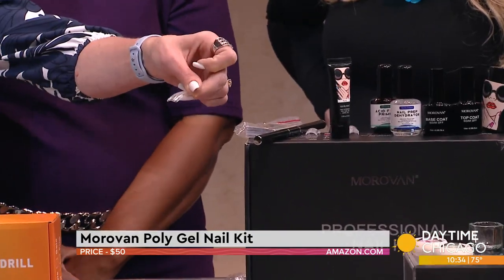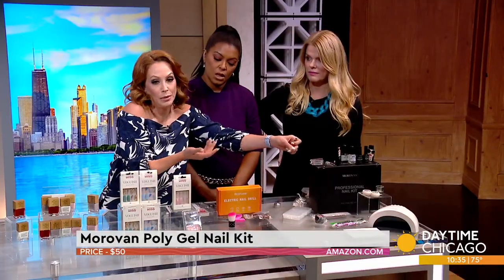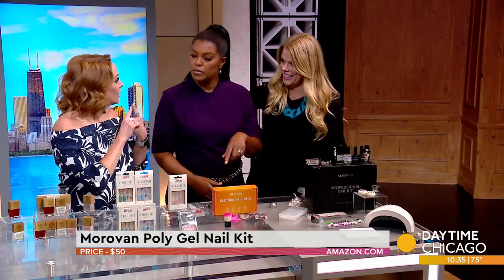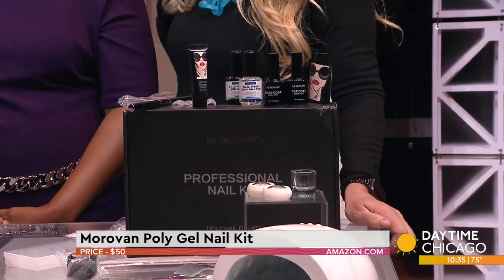After you build it, you put it onto your nail and then you cure it. These last — I keep them on for a month and the only reason I change them is because it's my hobby. You can paint over them and change the color. I put white on this one to match the rest of my nails and I'm going to eventually change them all.